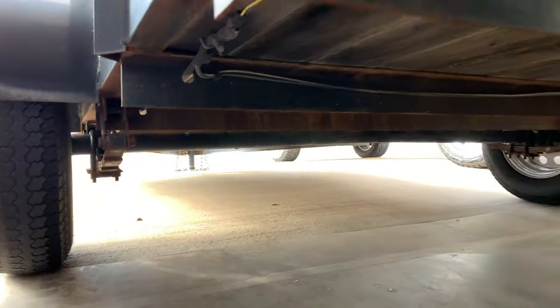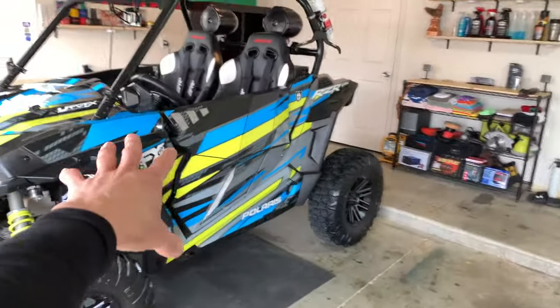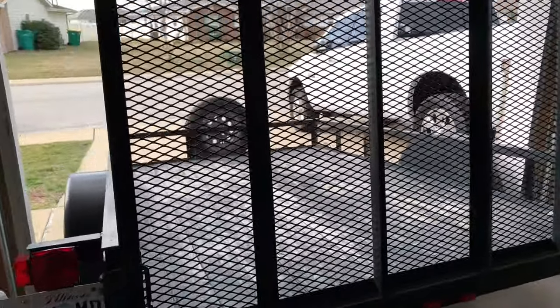We're going to clean up the back end as well. There's quite a bit of rust there, and maybe we'll throw on some cool underglow lights or LEDs to light up the razor when we're traveling at night - that might be pretty cool. I guess we'll just go ahead and start with some sanding and see how it goes from there.